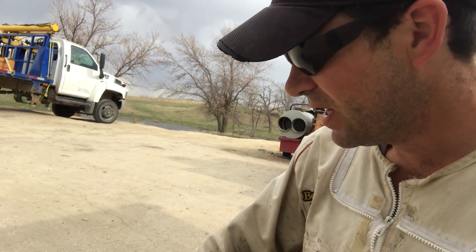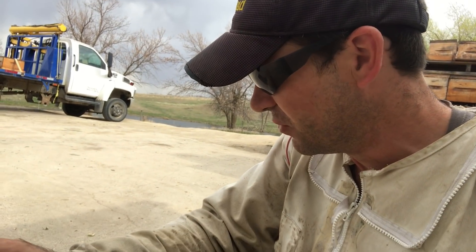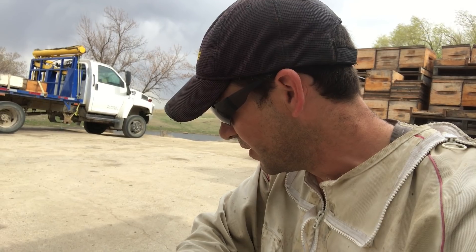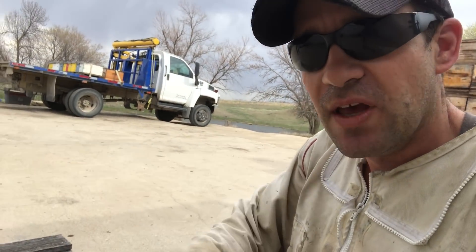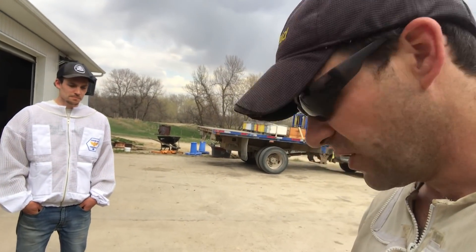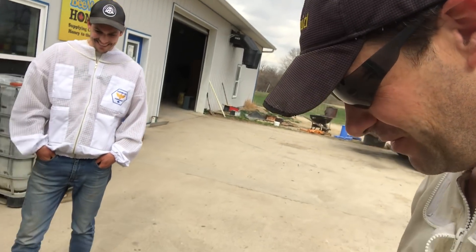I was going through the hives this morning and came across this smaller unit - it's got me a little puzzled. There's a brood infection going on inside, but it's not European Foul Brood. The infection is killing the brood after the capping stage, which started throwing red flags for American Foul Brood. So I called Derek Mickelson and asked if he could come by, take a look, and give me some feedback on what's going on within this hive.